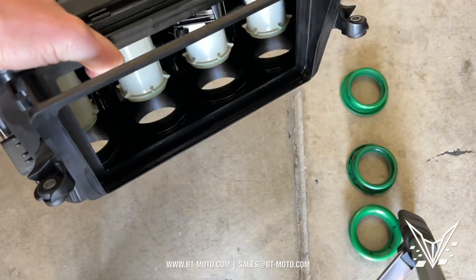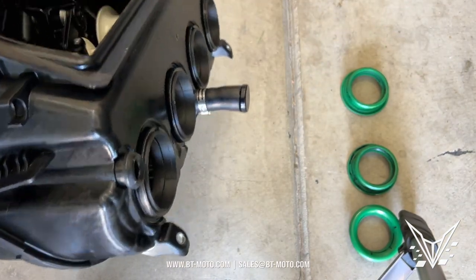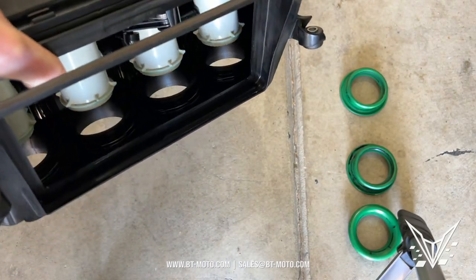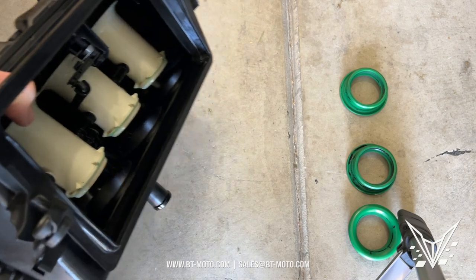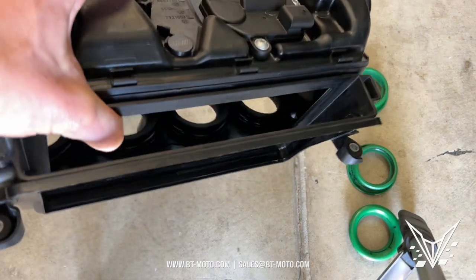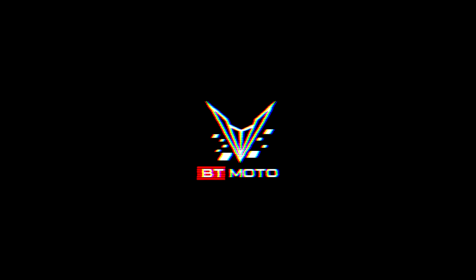After you get all four stacks in there, it should look something like this — all snap rings in there, all stacks in there. Now all you have to do is replace the Sprint filter into the air box itself, then put it all back together, and you're all wrapped up. That's it.